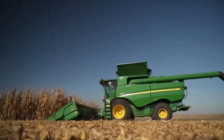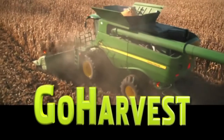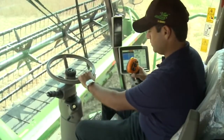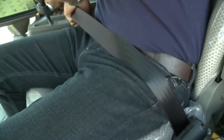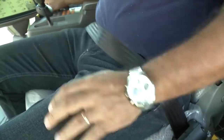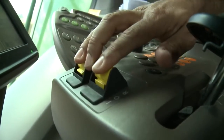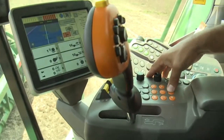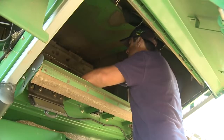For performance, productivity, and an exceptional harvest experience, always follow safety instructions and understand all safety decals according to the operator's manual. Always use seat belts when operating the machine or riding as an observer. When parking and leaving the machine, disengage the header and separator, move the multifunction lever to neutral, apply the parking brake, shut off the machine, remove the key, and lock the cab.